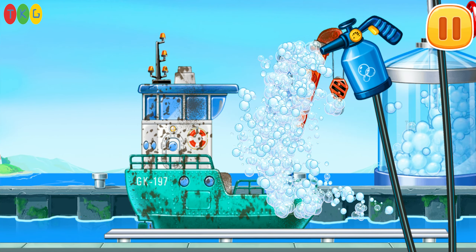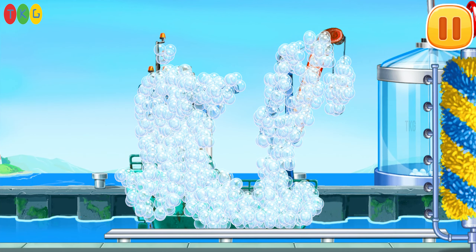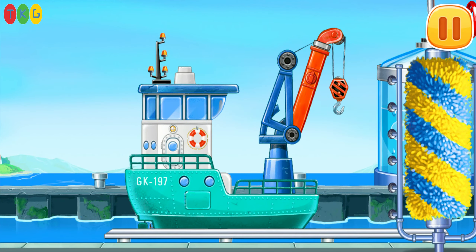Let's wash the crane ship. Run the brush. Drag the washer. Hooray.